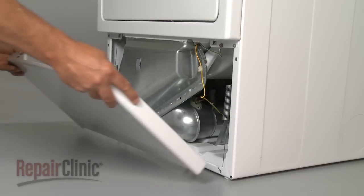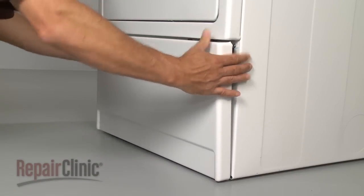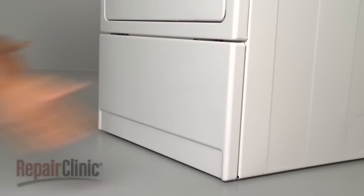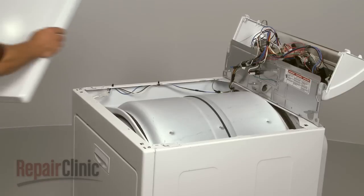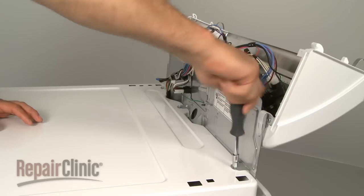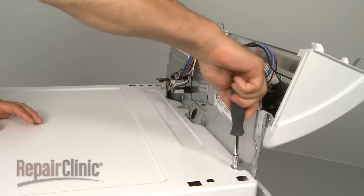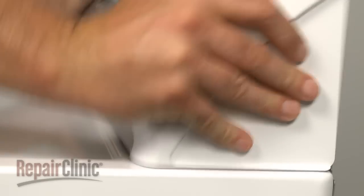Now replace the lower front panel by snapping it into position. Reconnect the door switch wire connector at the top of the dryer. Slide the main top on and secure it with the screws. Rotate the control panel down and lock it into place.